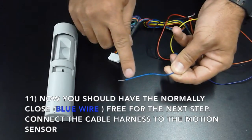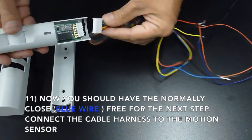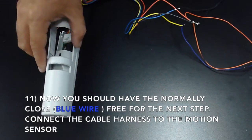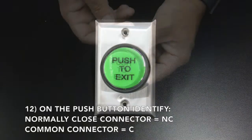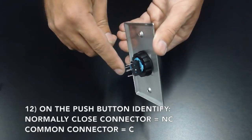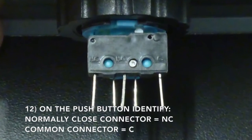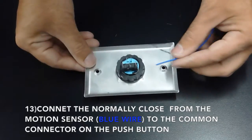Now you should have the normally closed, or blue wire, free for the next step. Connect the cable harness to the motion sensor. On the push button, identify the normally closed connector, which is marked NC, and the common connector, which is marked C. Now connect the normally closed from the motion sensor, which is the blue wire, to the common connector on the push button.